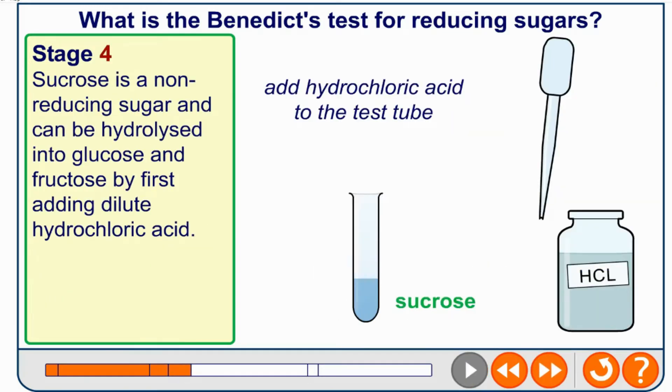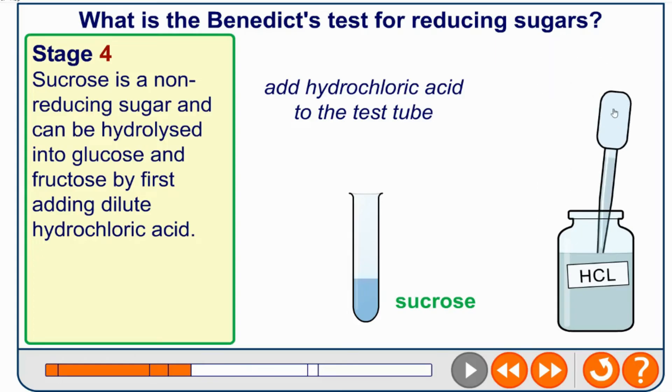If you did get a negative result, you need to check whether you have a non-reducing sugar. Sucrose is a non-reducing sugar and can be hydrolyzed into glucose and fructose by first adding dilute hydrochloric acid to break the bonds.